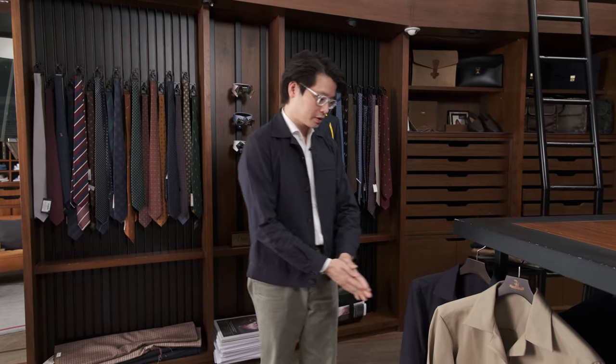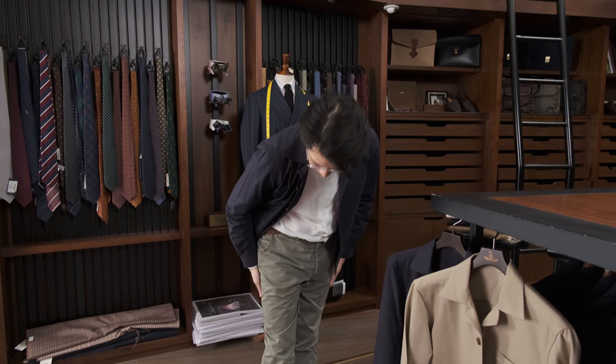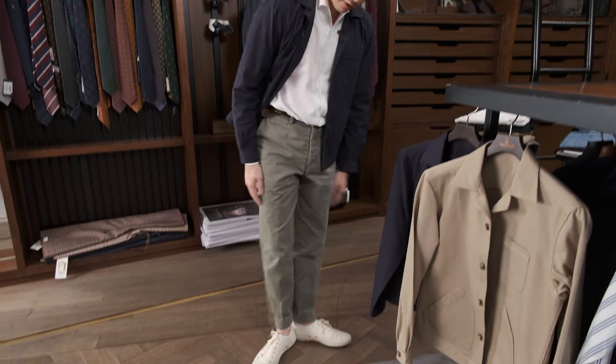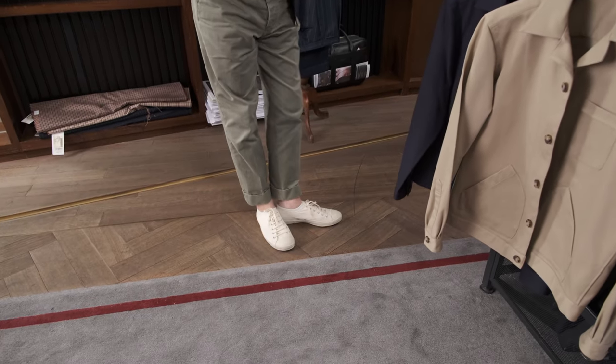So let's do a little bit more styling. Obviously there's one way: navy 3PP, white holiday shirt, olive chinos, and a pair of cream-colored Moonstar canvas sneakers.